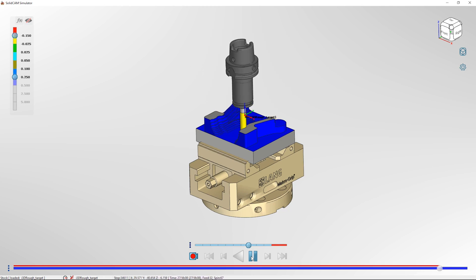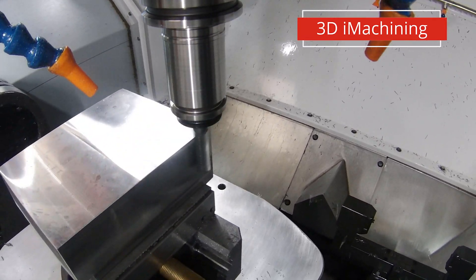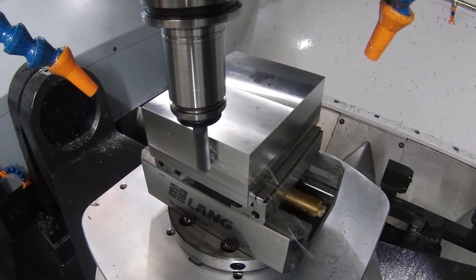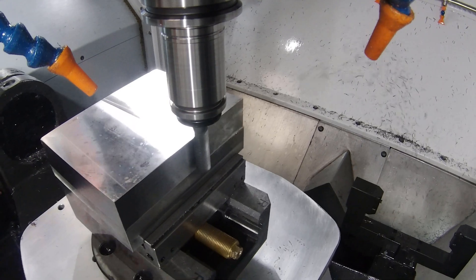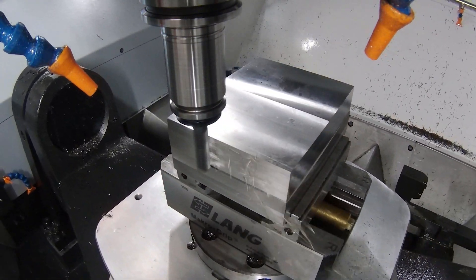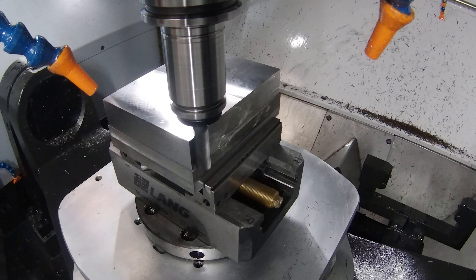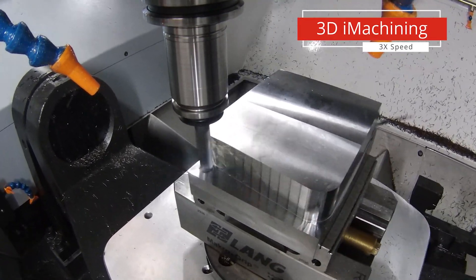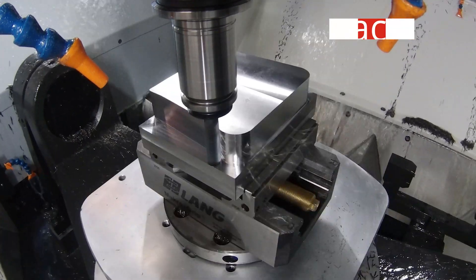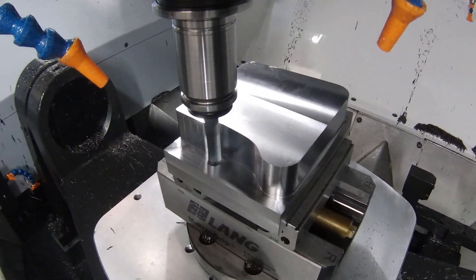But that's only half the story — the next bit after simulating is looking at what it will do on the machine itself. As you can see on the machine, we can see how the iMachining is cutting at a one-to-one speed, showing how much material can be removed at a really large depth and really fast speed. This really shows how quickly and effortlessly the material gets removed and how constant the chip thickness is. SolidCam is altering feeds, speeds, and cutter engagement angle to ensure a constant chip thickness and constant tool load, minimizing tool wear even on these deep and aggressive cuts.